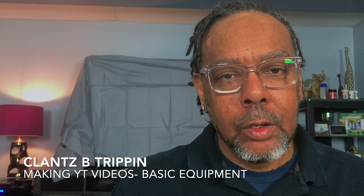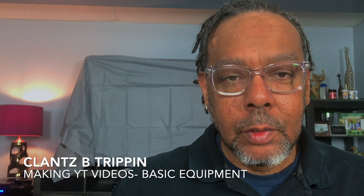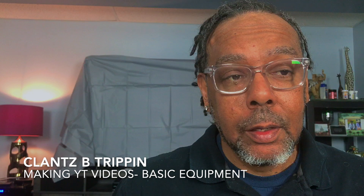Hey everyone, this is Clarence B. Trippin — this is my YouTube channel. If you like the videos you see, press the subscribe button. If you like a video, press like. And if you want to be notified when I make new videos, press the notification bell.